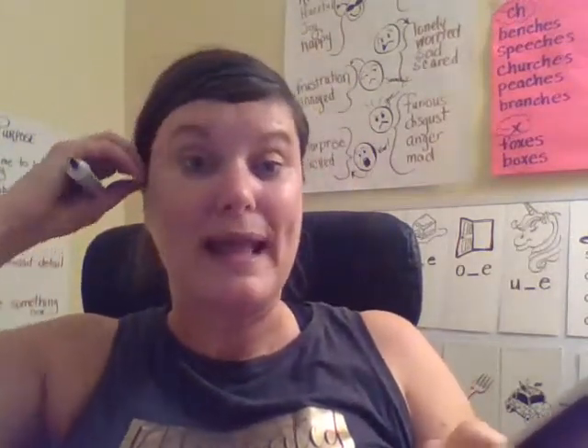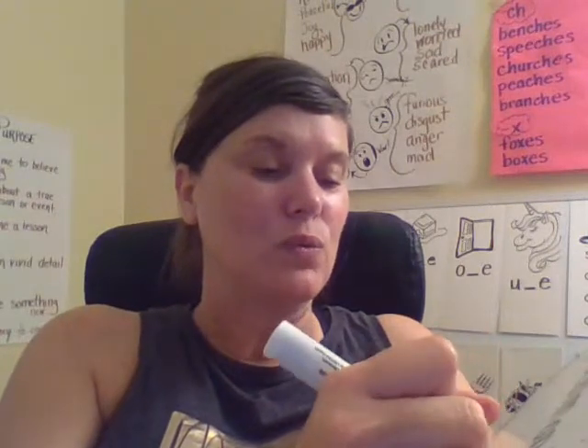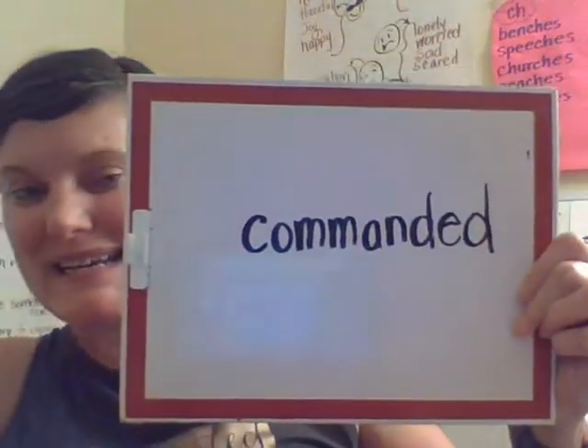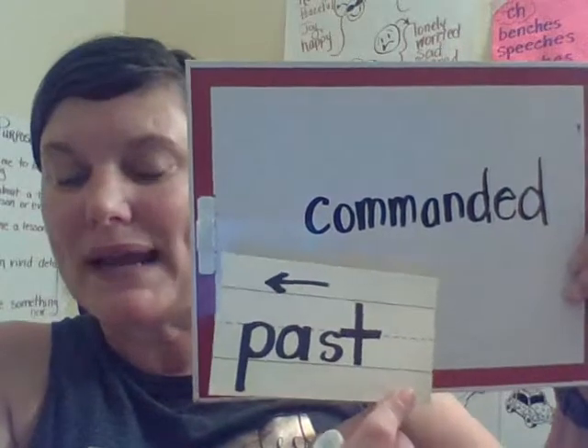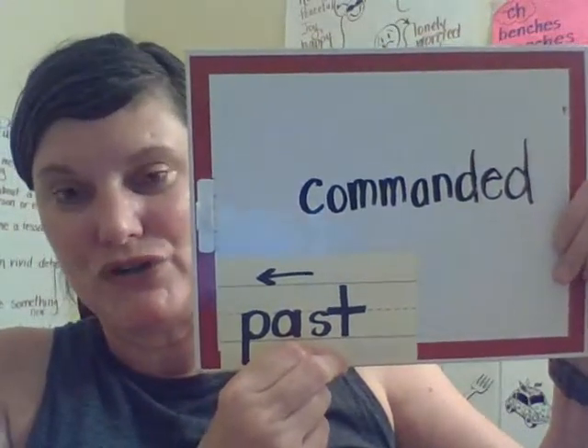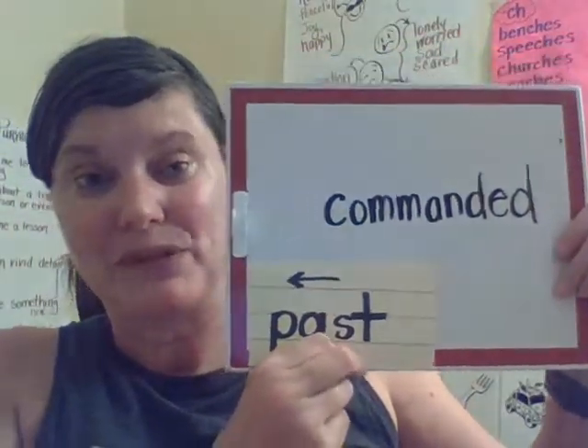Now I am going to add the past tense suffix, which means it already happened. Can you guess what I'm going to add to the end of command? Commanded. That means it already happened — this is past tense. So if I commanded that my boys wash their dishes, that means I already told them to do it, so it should be done. Do you see how when you can identify a suffix or a prefix, it can help you understand what a word might mean? It kind of helps you unlock the meaning of words.